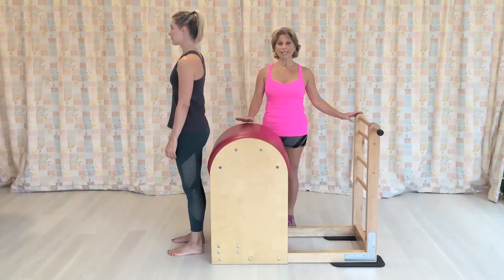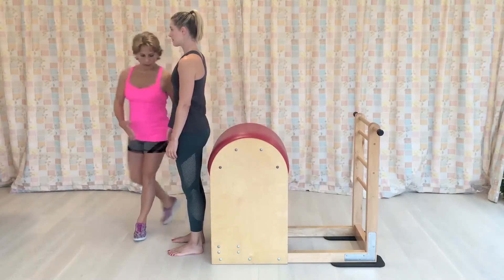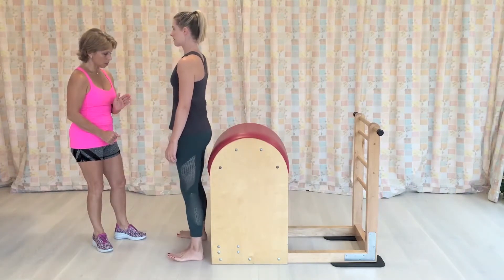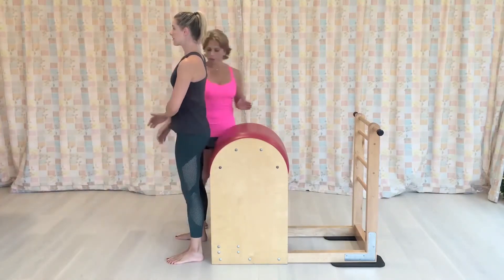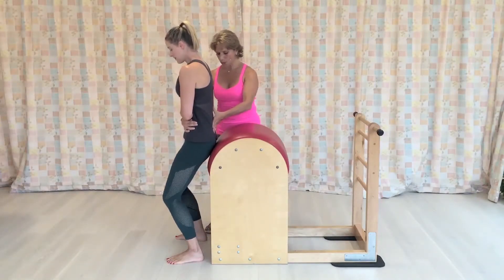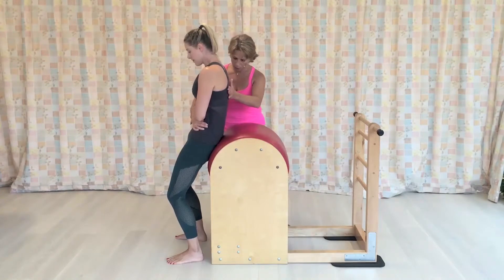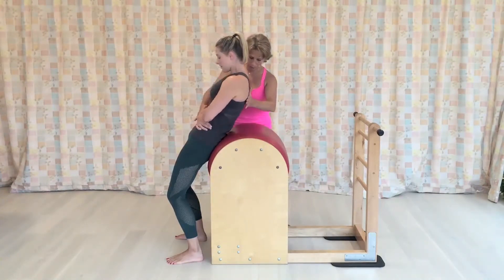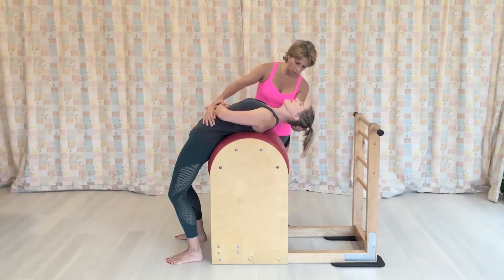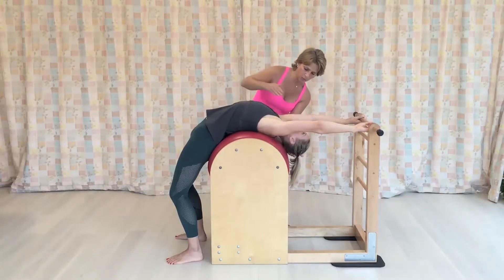This is called the Ladder Barrel, and it is the largest barrel in the Pilates studio. I'm going to have Samantha stand with the legs a little wider than hip width apart, almost the same width of the barrel. And hug yourself with your arms around your waistline. Bend your knees into a squat position until the pelvis is gently touching the barrel, and then articulate from your pelvis the low back into the barrel, so I want to make sure that she has no space between the barrel and her spine, so that her spine is being supported all the way.